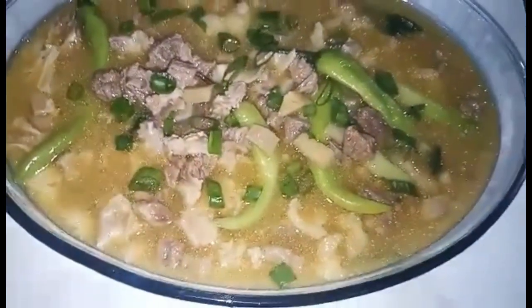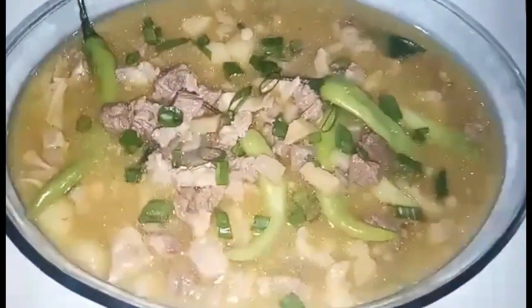Tapos na ang aking sinanglaw. Let's eat!